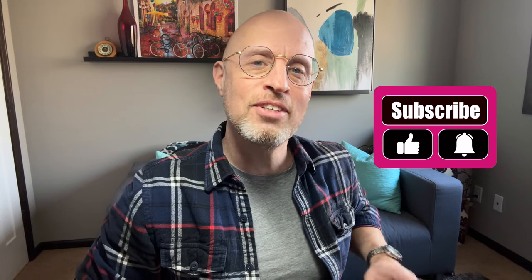Thanks for watching everyone. If you've enjoyed the video, please consider subscribing. I'll see you next time.